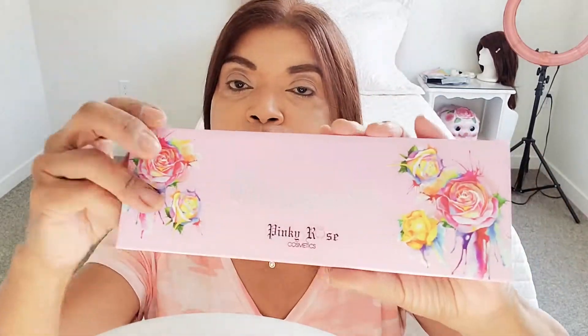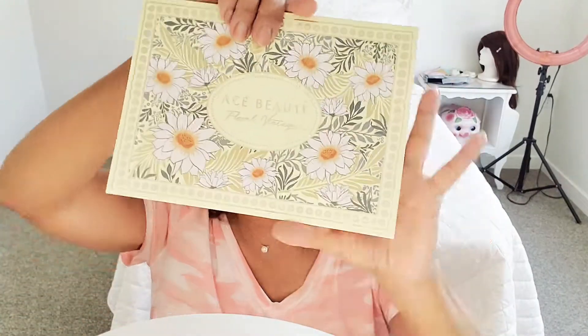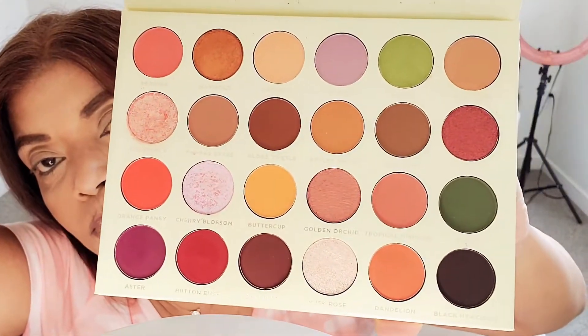Hi everybody, it's me, Moonlight Mason. How are you? Well, here I am in my bedroom going to do some eyeshadow, a makeup tutorial for you with my Obsessed Pinky Rose Palette, as many of you have requested. And also, we are going to do the Ace Beauté Floral Vintage. Oh, so beautiful. I don't know the look that we're going to do — we'll discover it together.